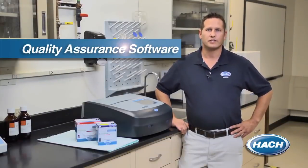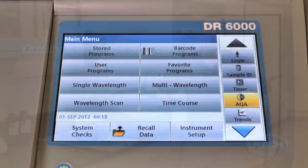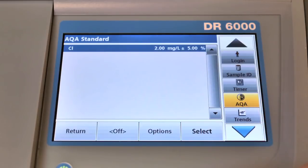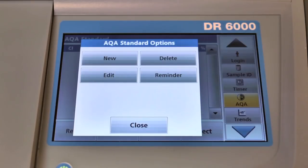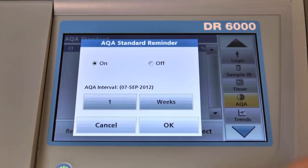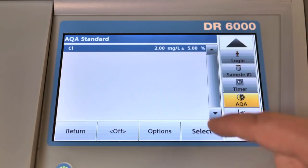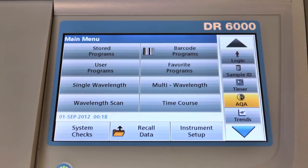To help ensure your results are error-free, the DR6000 comes with integrated quality assurance software for scheduling, documenting, and interpreting your quality measurements. The software allows you to define your own standard settings and reminder intervals, provides pass-fail indicators for your standard measurements, and recalls control charts with the push of a button.